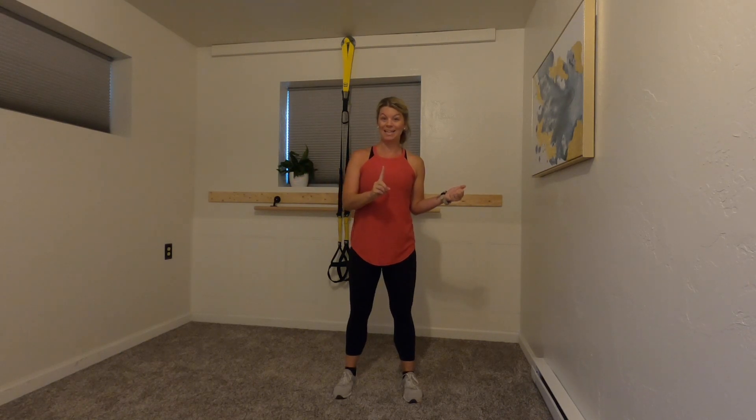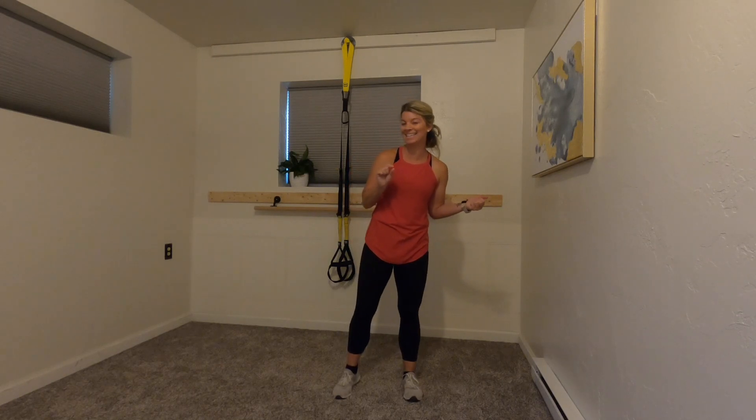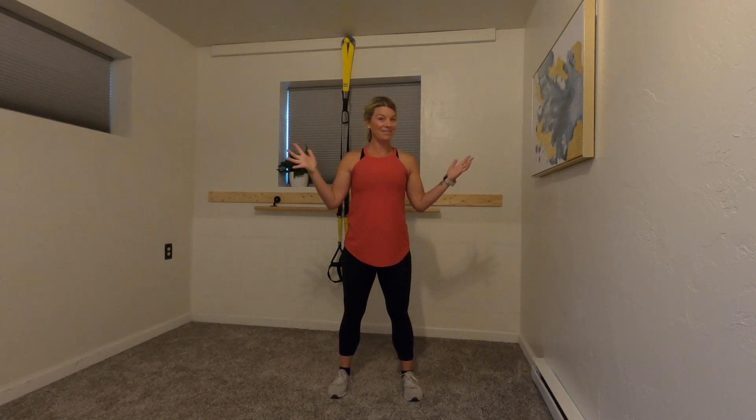Are you ready? You don't need any equipment — shoes are optional. Let's get ready to sweat! I'm going to set a timer to keep me on task. Those of you who know me know that I can't count and I tend to get distracted, so the timer is going to be our friend.